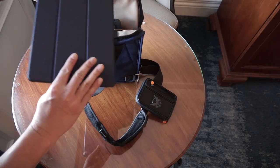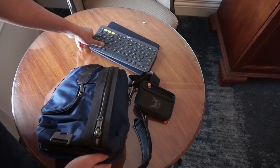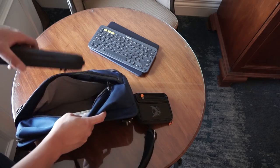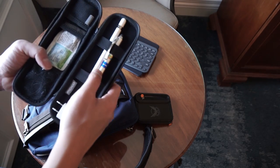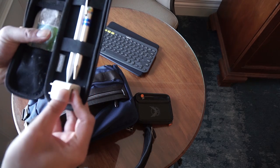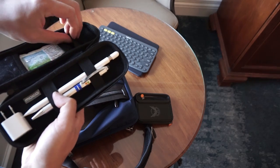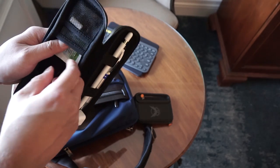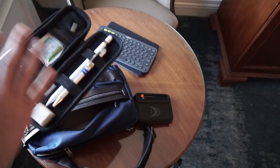This bag is from Tumi - I bought it at an outlet in Orlando. In the back sleeve I hold my iPad Pro and a little Bluetooth keyboard so I can work, reply to emails, and write blog posts. In the front pocket there's a little box that holds my Apple Pencil, a regular pen, and a USB outlet charger I can plug in anywhere. The box also holds my headset, which is very useful, and there's a screen cleaner - a very elegant solution for storing a lot of things.